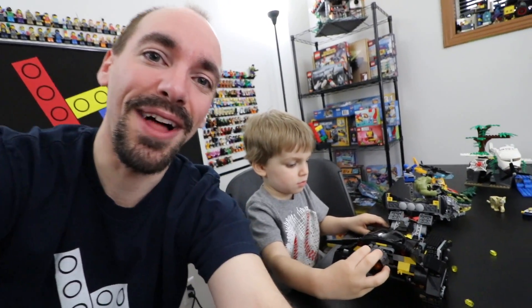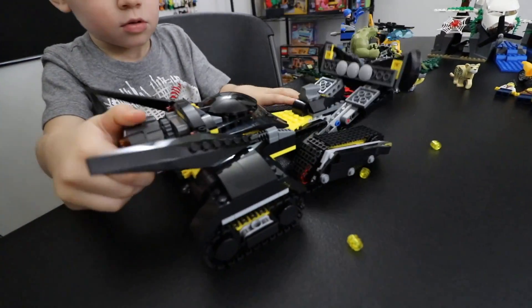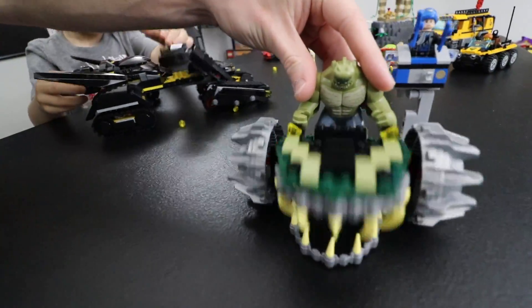If you guys aren't on Brick Tech Live, last night I built up Killer Croc's Sewer Smash. This was a set that we got as an April Fools prank for my buddies online. We built the bat tank, which Clark is playing with right now, and this is the Killer Croc part of it, which is pretty cool.